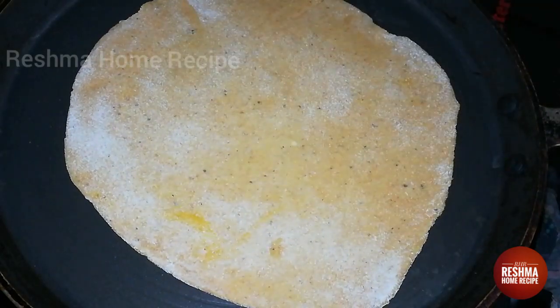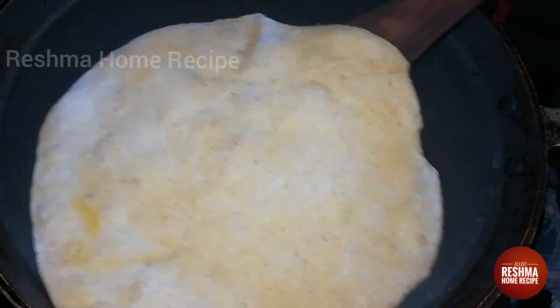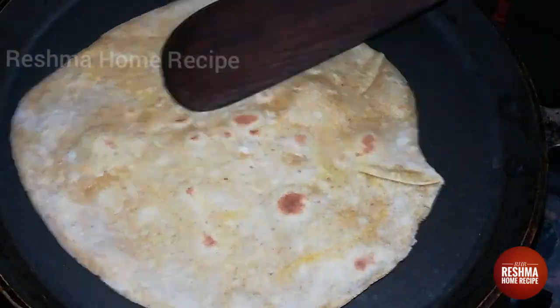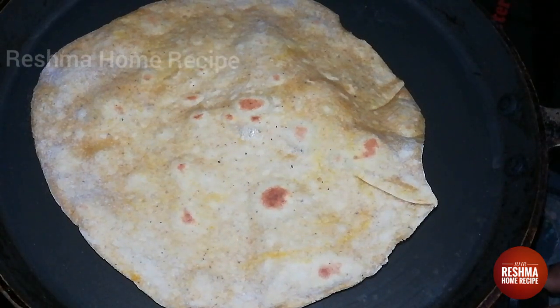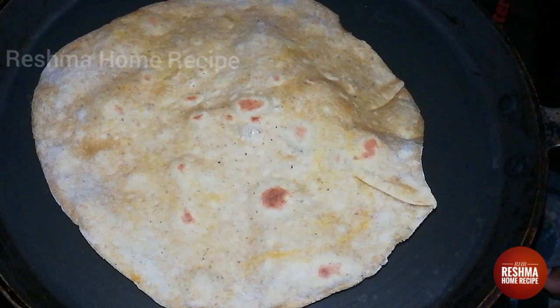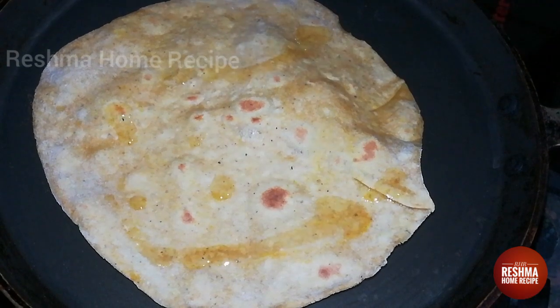Now we heat our chapati on two sides. We are going to mix it with a little oil. If you want it to be soft, you have to mix it in a little bit.